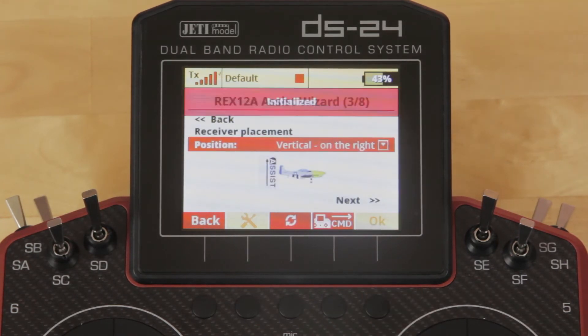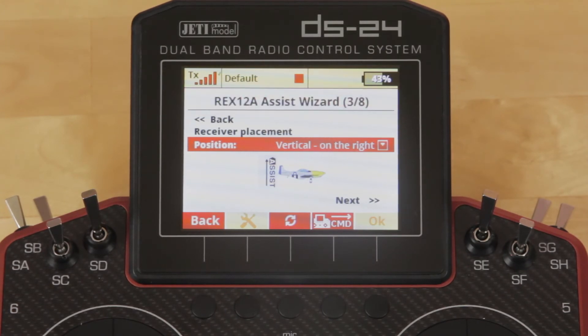Right and left actually has to do with the label, not where in the aircraft it's mounted, because you always want to be centered in the aircraft. So if you place it with the label facing the right side, you'll be looking at the right side of the aircraft — the assist receiver label will be legible to you, with the arrow pointing up.